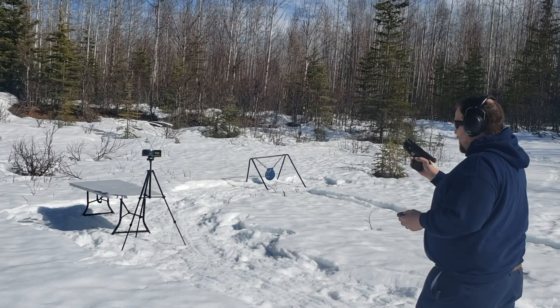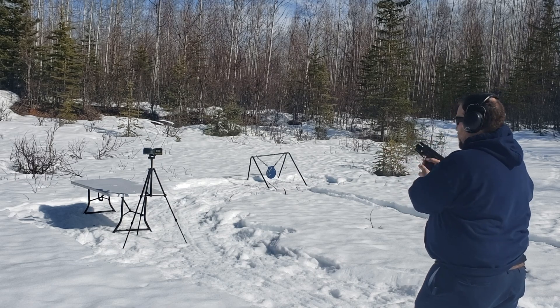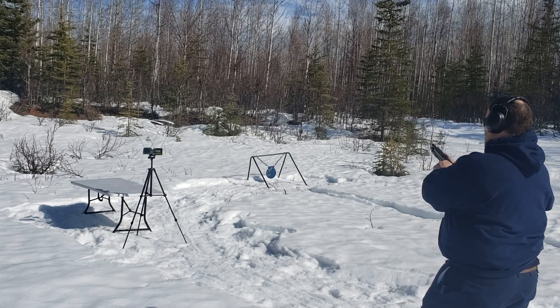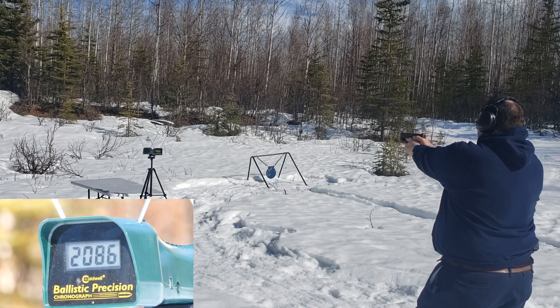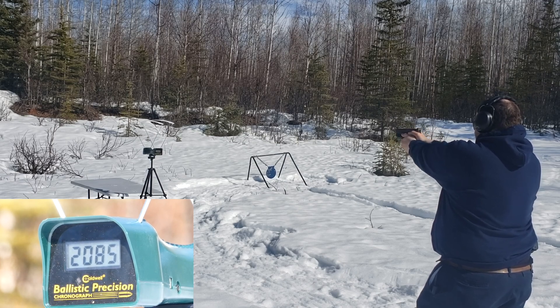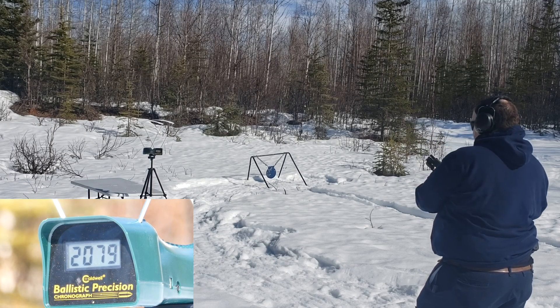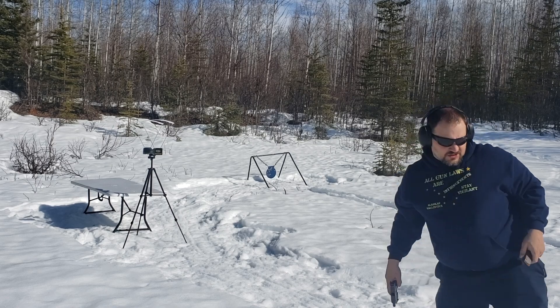Glock 19 with Liberty Defense 50 grain ammo: 2086, 2068, 2085, 2079. Fairly consistent. I don't like this gimmick ammo, but it's fairly consistent.